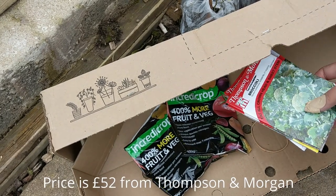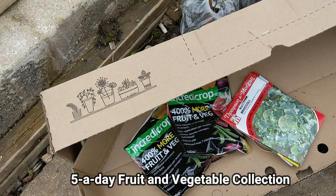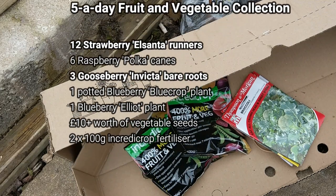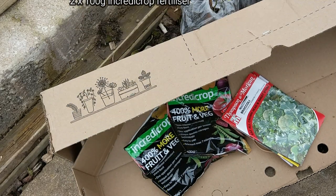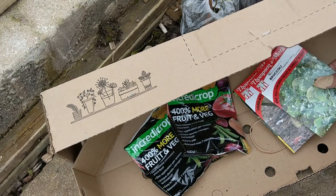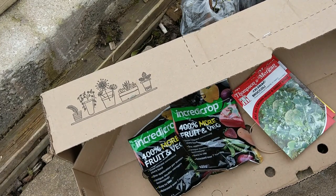So that's my Thompson & Morgan £52 starter pack. You get two blueberry bushes, 12 strawberries, six raspberry canes, three gooseberry bushes — the Invicta ones — and you get seeds, useful seeds, and these plant foods. I'm really pleased with that.